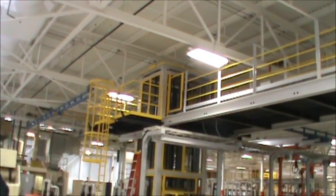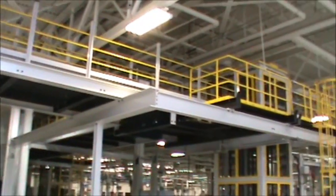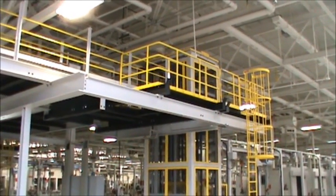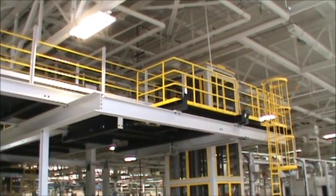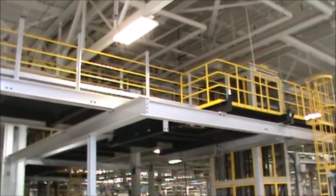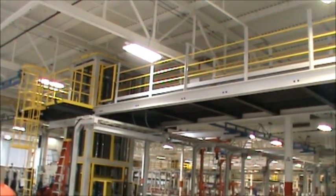This is one of two large overhead conveying systems that transports very large parts — each weighing a couple thousand pounds — throughout an assembly process in this manufacturing plant. DLG installed everything that you see here. We fabricated the support structure, painted it, and installed it.